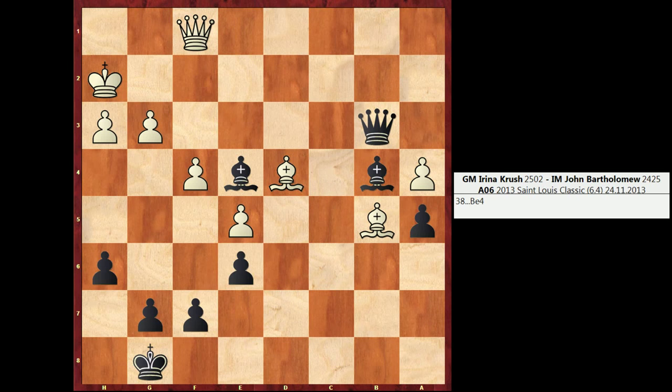Hey guys, this is Jon, and welcome to another episode of Chess Cognition. In this example, I'm facing Grandmaster Irena Crush. This is a game I played against her in 2013 at the St. Louis Classic. I actually made a Grandmaster Norm in this tournament. It was one of the best tournaments I've ever had.